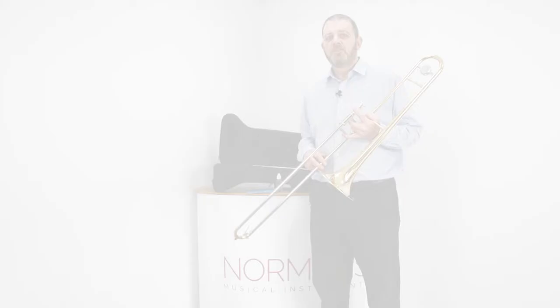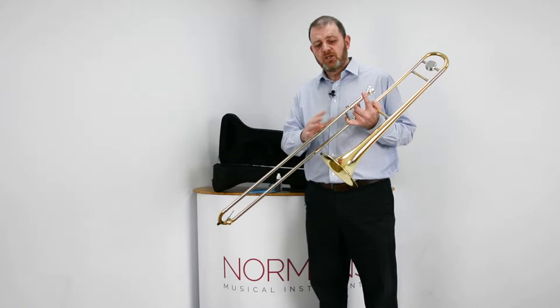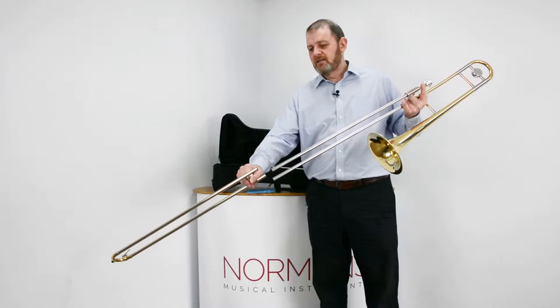The most important aspect of the trombone is the slide. If the slide doesn't run smoothly and quietly it will affect your playing. So using either slide oil or slide cream, it's simply a case of adding a few drops to the inner slide and then manipulating the slide up and down to spread it along.